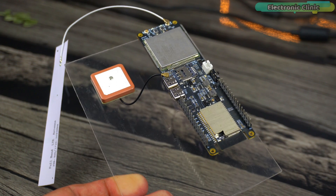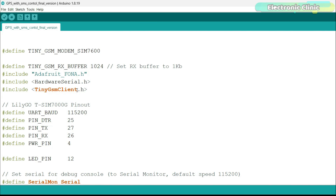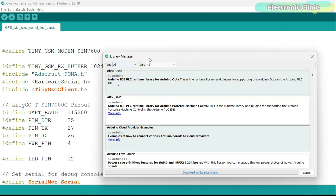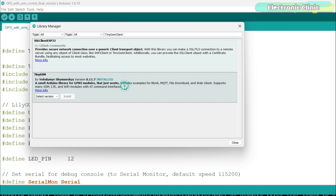Now let's take a look at the programming. Almost 80% of this code is from the getting started video. This time around, I also added the TinyGSM client library. To add this library in the Arduino IDE, simply copy the library name, then go to the Sketch menu, then to Include Library, and click on Manage Libraries. Paste the library name in the search box — I have already installed this library.